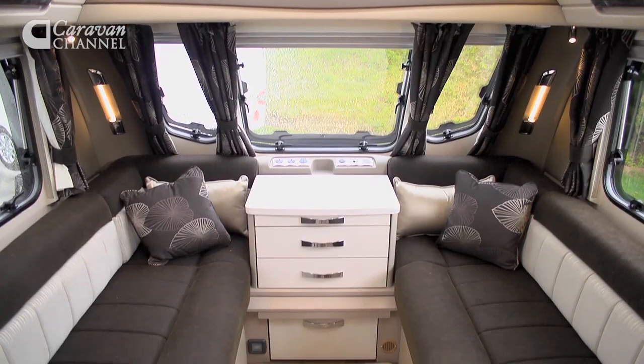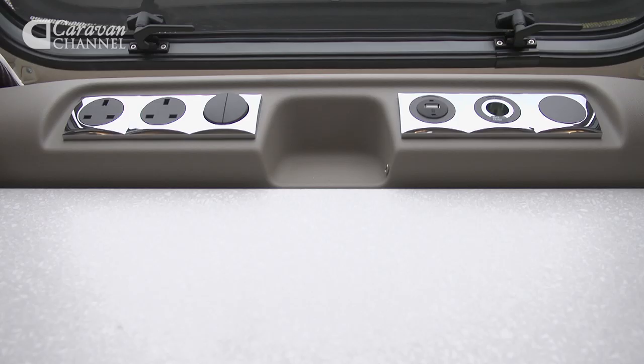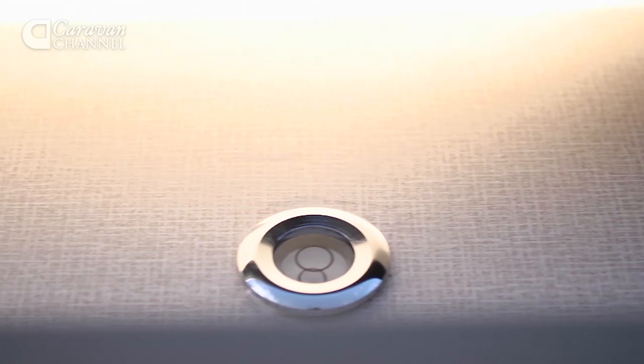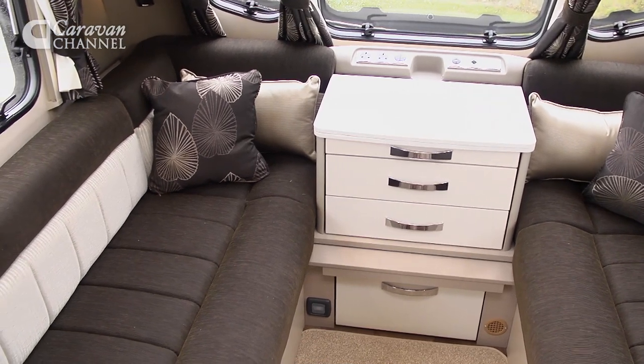But it's inside that the Continental really makes a statement, unlike its elegant sibling with its timber effect. In here we've got Hessian walls and contemporary fabrics. It may be outsold by the Elegance, but to me it feels like a breath of fresh air, and I love the thoughtful touches, such as the spirit level built into the front shelf, which tells you when you've pitched as badly as we have today. It's lovely and light in here, thanks to that fixed sunroof.